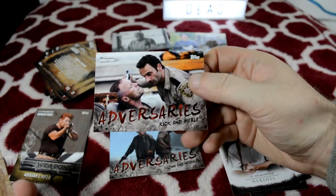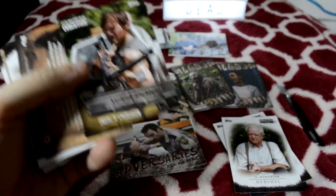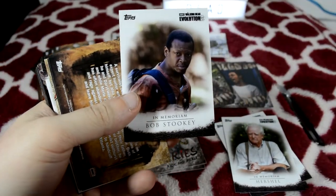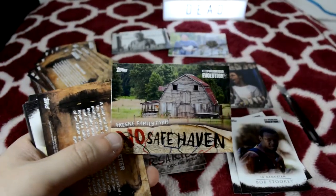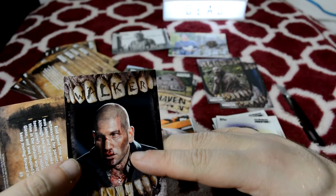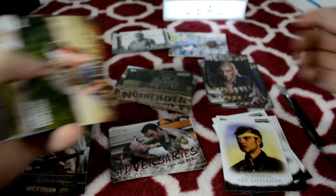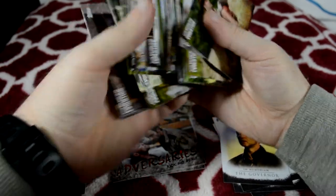Adversaries — Rick and Merle, sort of. Weapons — Daryl's Crossbow. Haven't seen him use that in a long time though. Bomb. No Safe Haven — that green family farm. The Governor. The Walkers. That's a Shane Walker. Making sure none of these were parallels — they don't appear to be. Okay, so got the inserts, got a numbered card, two out of ten.